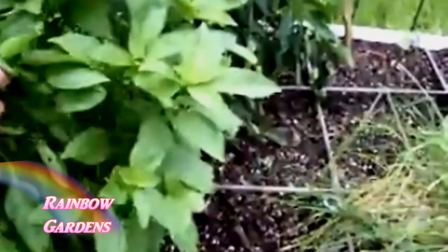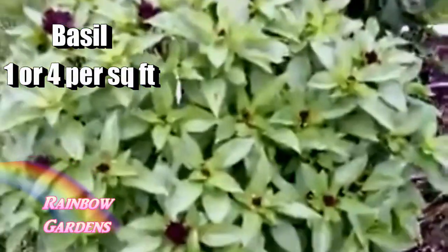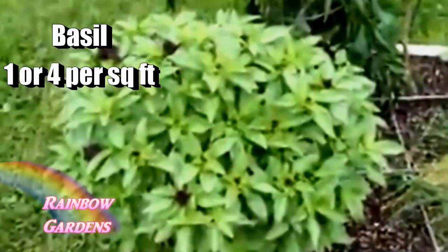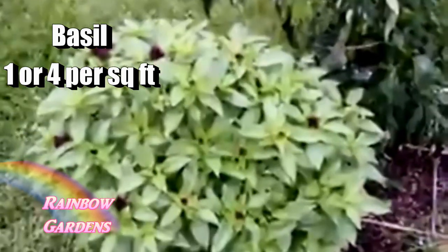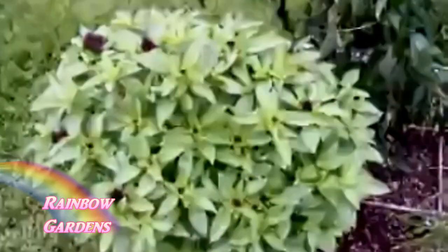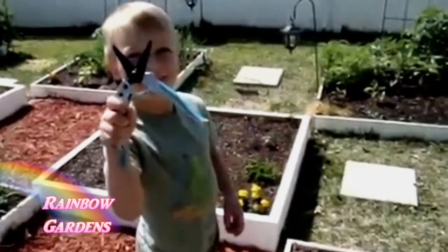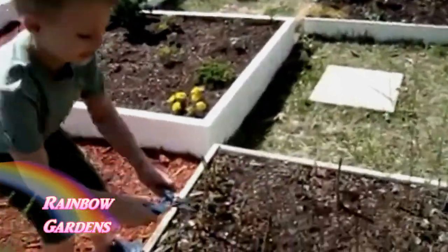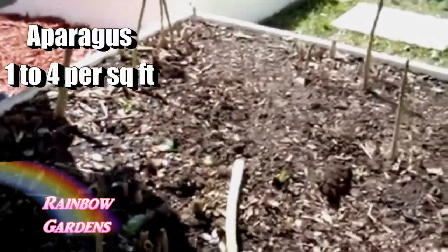I love to grow basil. Here's an example of some Thai basil — this is one plant. If you want one big plant, just plant one per square foot, but you can also plant four per square foot if you want smaller plants but more variety. And let's not forget asparagus — I've grown asparagus using the square foot gardening method in only six inches of soil.